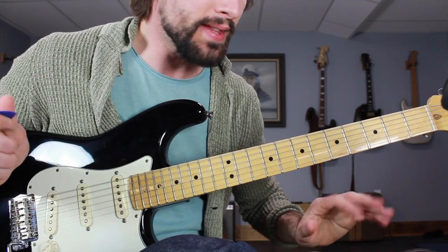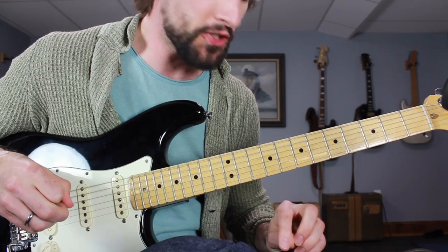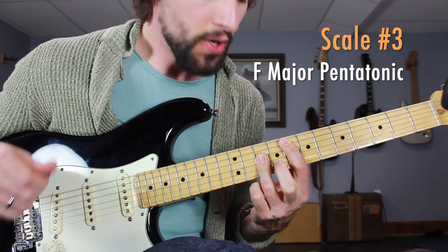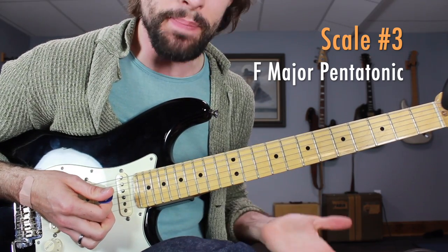So far you have two scales: the C major pentatonic and the A minor pentatonic. They have the same notes but different roots. Now, moving on to the next chord in the progression — F major — we're going to be playing the F major pentatonic scale in the G position.